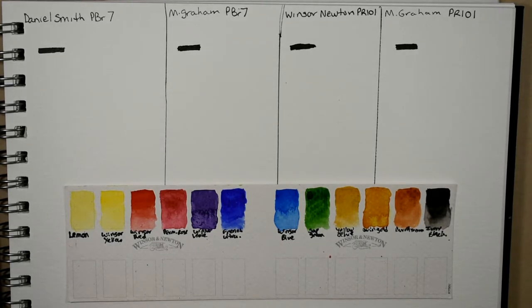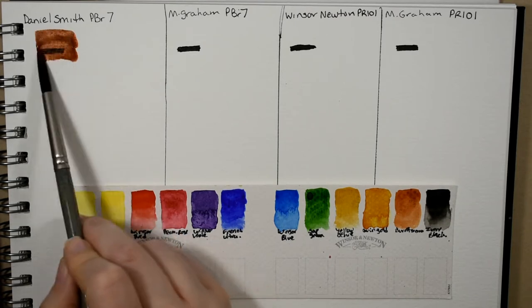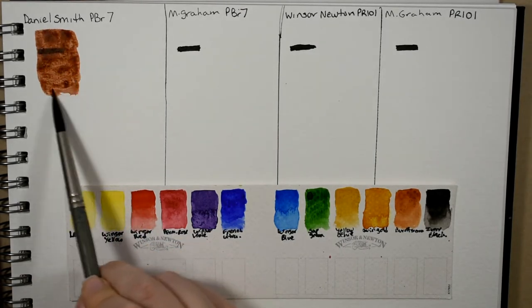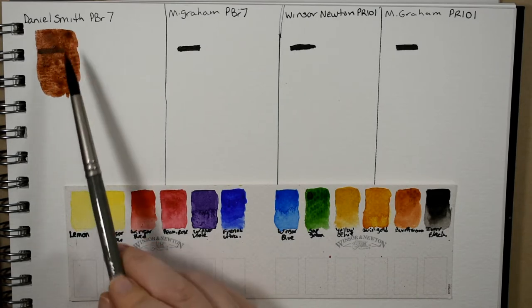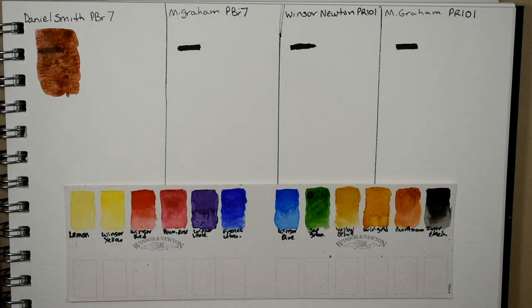Up first is the Daniel Smith burnt sienna — just the regular one. I know they also have an Italian burnt sienna and burnt sienna light, several variations, but I just have their regular one here. I've been thinking about trying their Italian burnt sienna because I hear great things. I think it's more orange, and as you can see it's granulating a little bit and it's semi-transparent on that line.